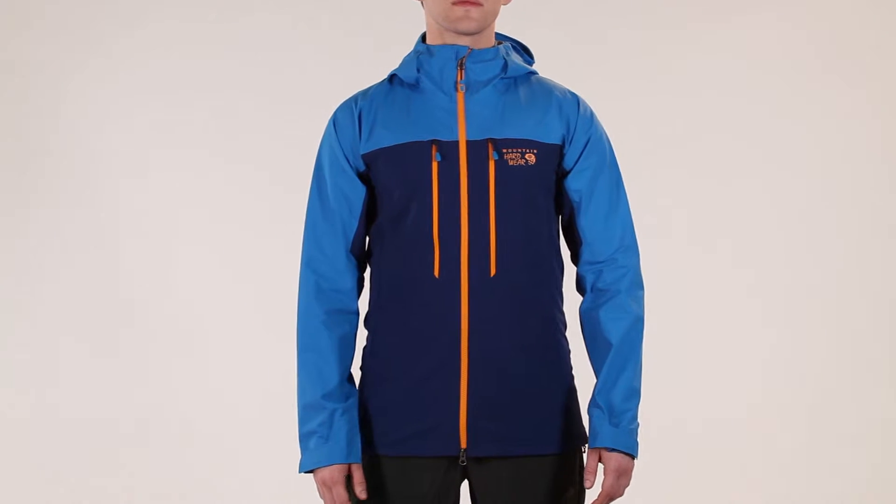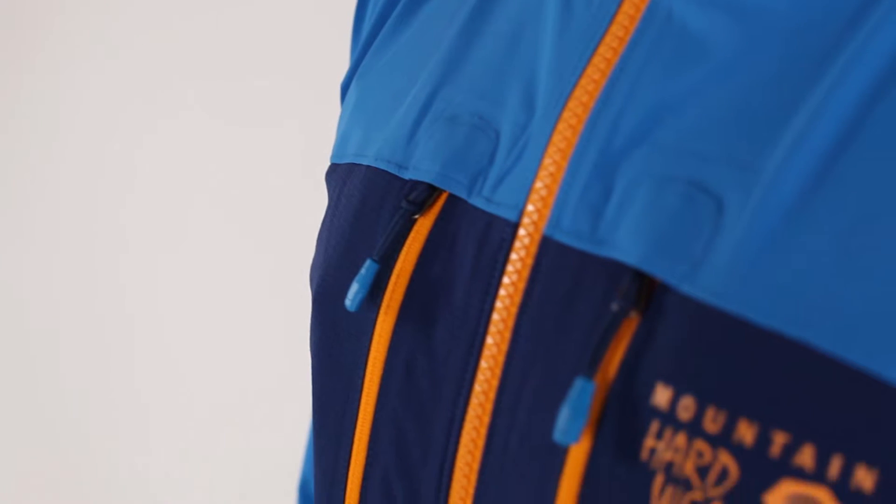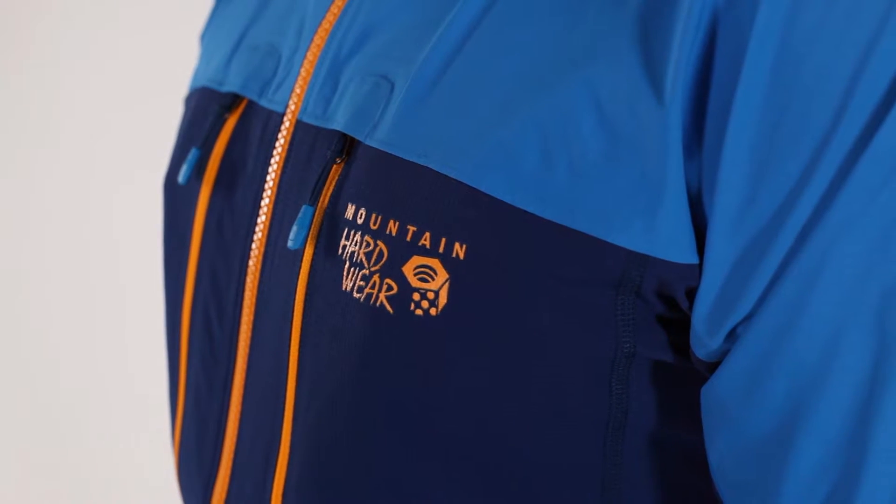The Mix Action Jacket is a stretchable soft shell with hard shell protection. The stretchy lightweight fabric across the body allows for easy movement when reaching for that next handhold.